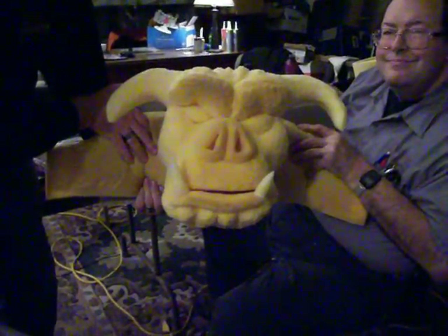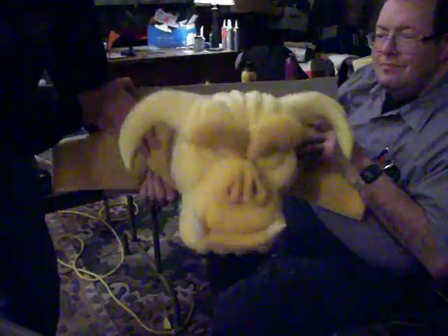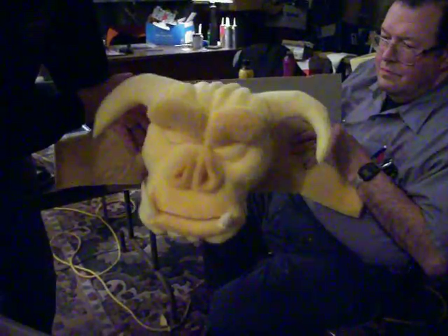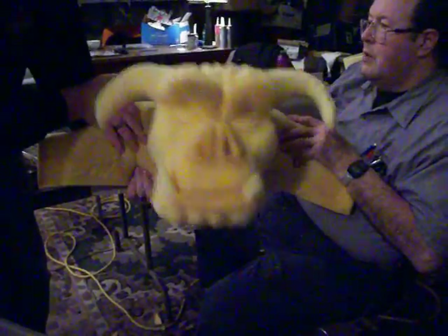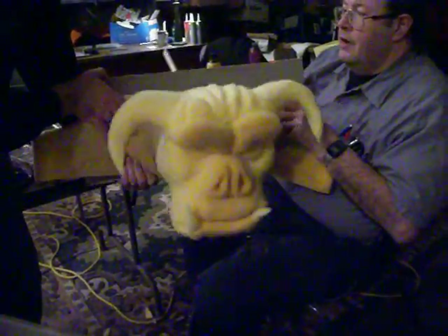There we go. Okay, move them around. It's on video. Oh my god, that looks so cool. When it looks like rock, it looks like carved limestone with the gray on it and the shading.